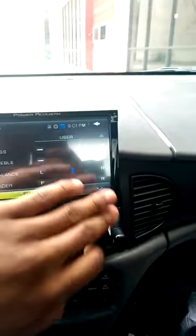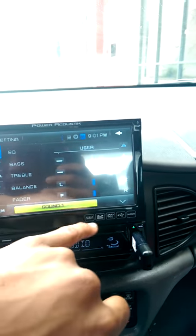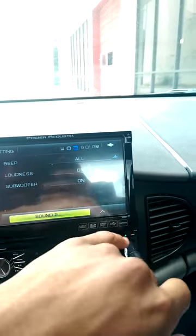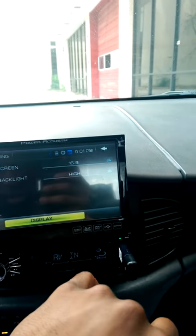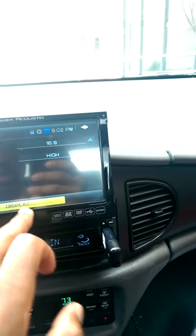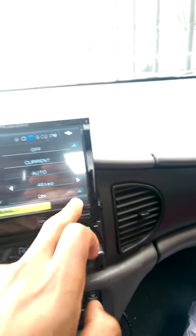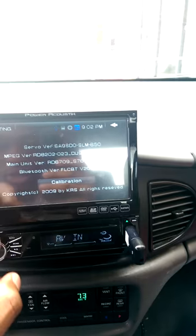Go to settings — you got your bass, treble, balance, faders, beeps, loudness, subwoofer, equalizer. Display — like I said, all you got is the backlight and the screen and that's it, nothing really to play with. And then you just got extra stuff, clocks, stuff like that. So the Boss Radio had a little bit more features as far as playing with the display.